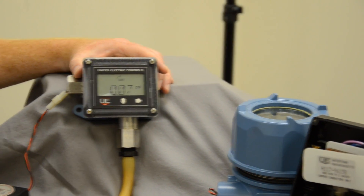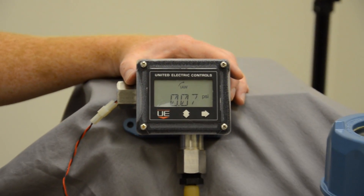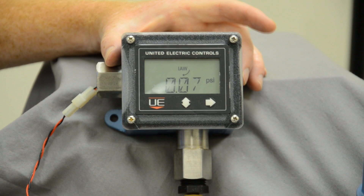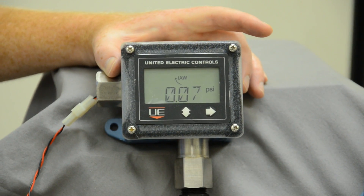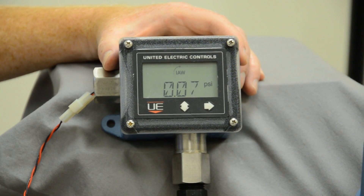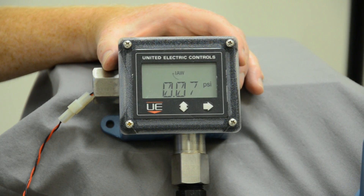What I'm going to do now is give you a look at the actual transmitter itself. This one is a pressure unit for a 30 PSI application, all 316 stainless steel. Its operating range is from 0 to 15 PSI. You can see it's got a large display, very visible.